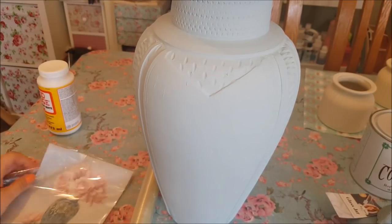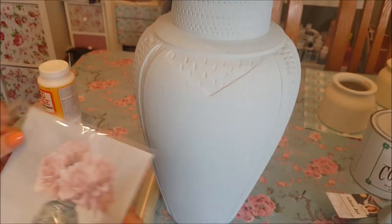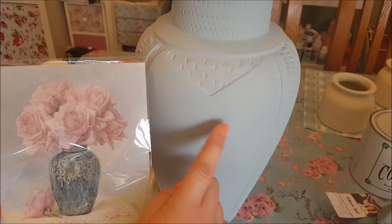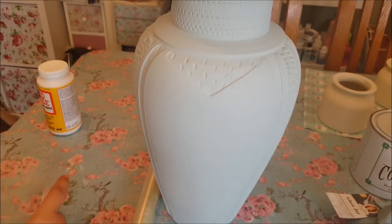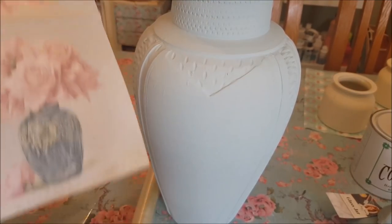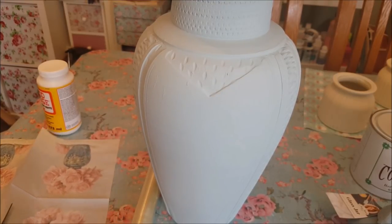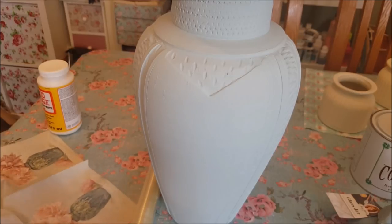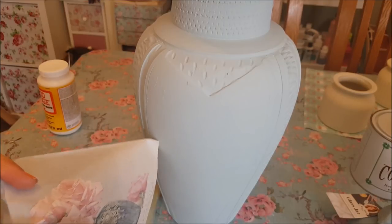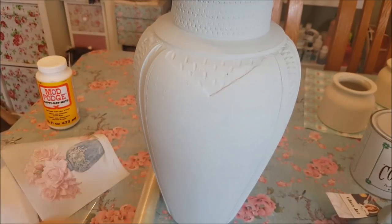What we're going to do now is to transfer this napkin onto the vase. The reason I've picked this is the background color of the napkin is very similar to the paint color. As we usually do, we take the napkin open, cut around it, go round it with the paintbrush, and then transfer it on using Mod Podge, putting it on with cling film in exactly the same way.